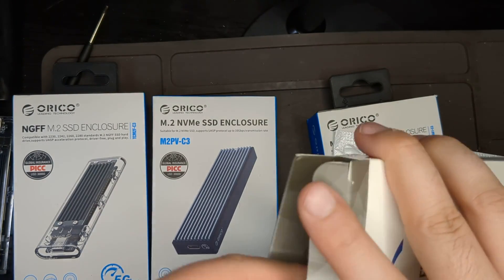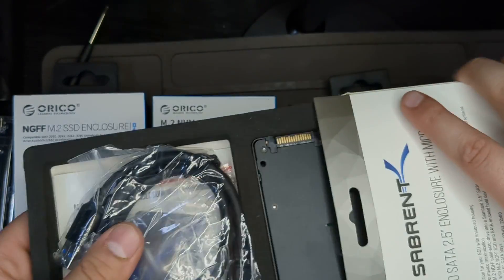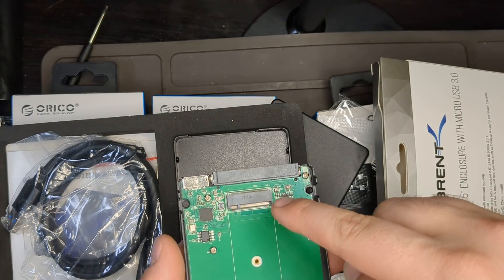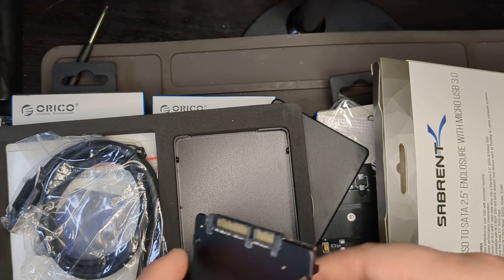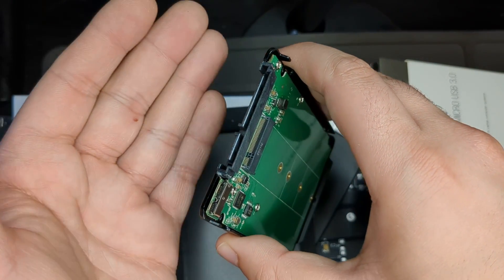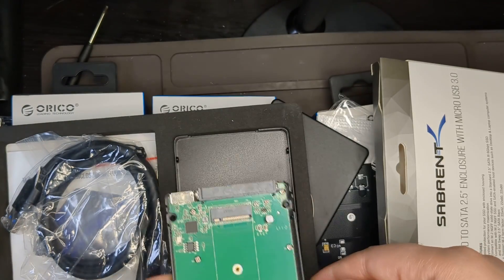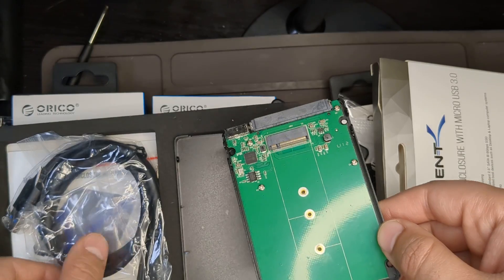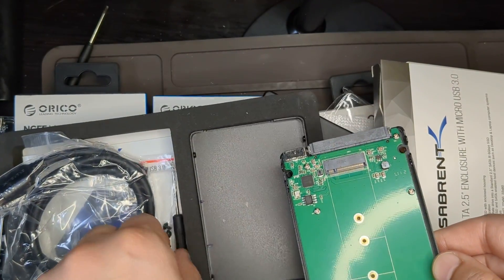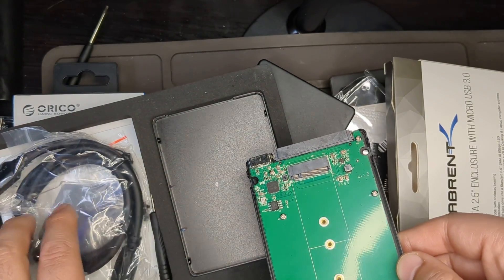And this is Sabrent's enclosure — I did a separate review on this. It's pretty cool. You can put a SATA M.2 SSD in here, and it also has a Micro-B port for USB 3.0 transfers. The transfers are pretty good. It's a very cool piece and I recommend it. It comes with a nice cable and a screwdriver, plus a bunch of screws for mounting inside.